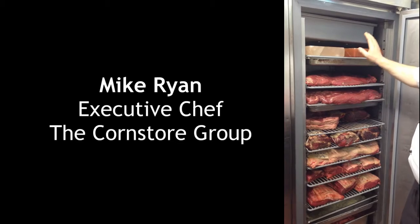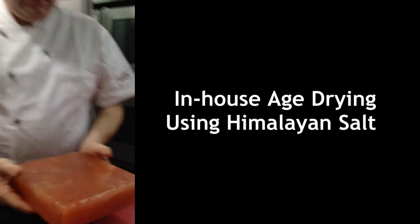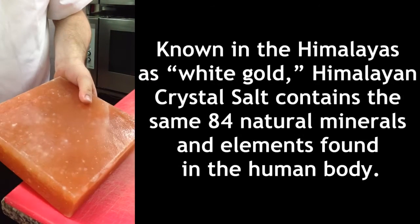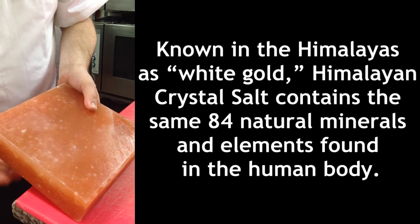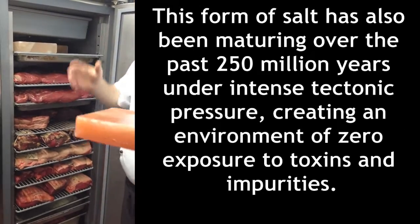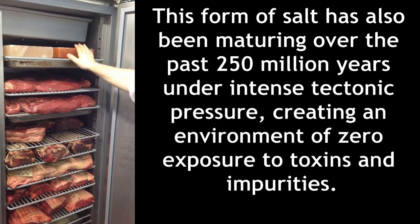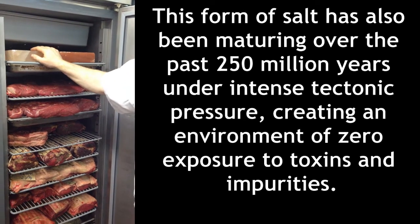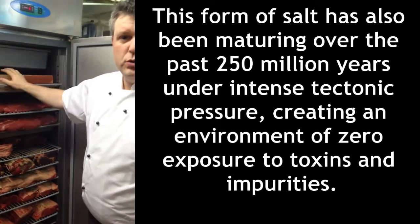The heart of the whole thing is using these blocks of Himalayan salt. It's the oldest, purest salt on earth. What it does is it absorbs the moisture from the air and turns it back into water, and it will drip back into the tray here. So it will drop the humidity in the fridge, and that's very important because it dries the meat naturally. It also ionizes the air so that it will retard the bacterial growth in the fridge.